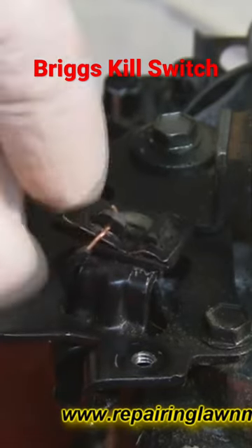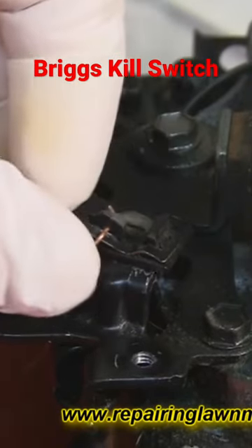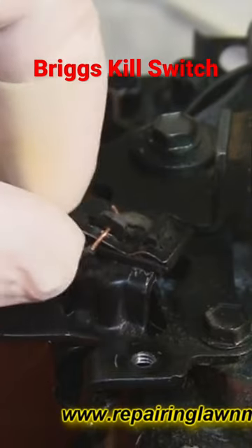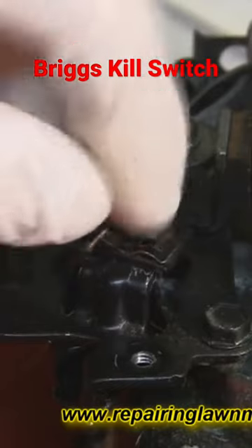It connects under here — press this tab down, push the wire into the little hole, and it creates a connection. What can happen, as I've said, is sometimes the wire can break. Sometimes, very occasionally, it's this switch.